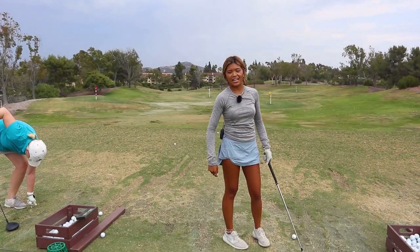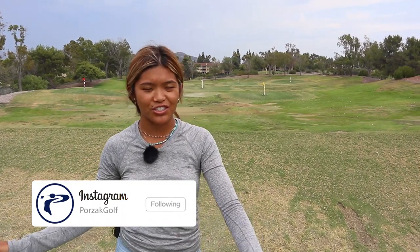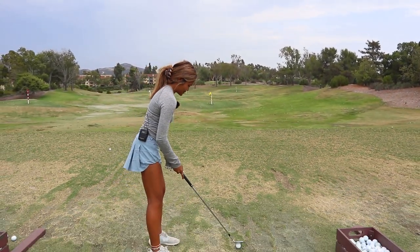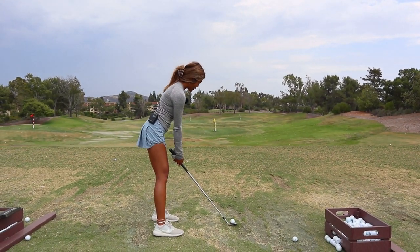The one tip I would give to viewers is find a good base for your yardage. For me, my hip line is my 50 yards, and from there I just go lower or higher. I think that's helped my short game a lot, especially being on the smaller side. Find a base and stick with it. I'm going to hit a couple 50-ish yards for you guys.